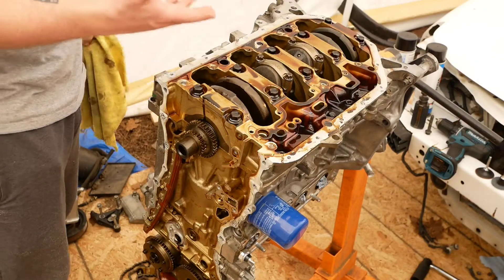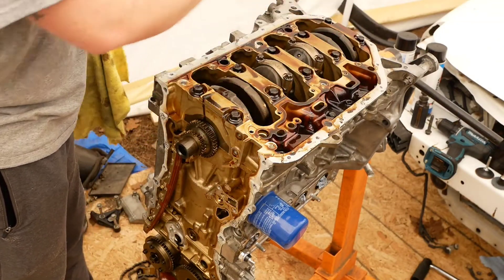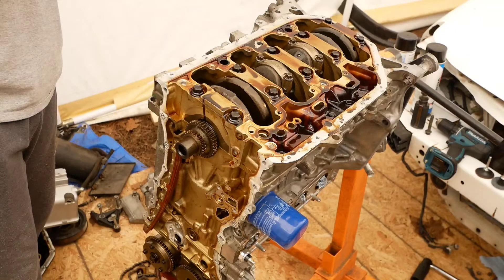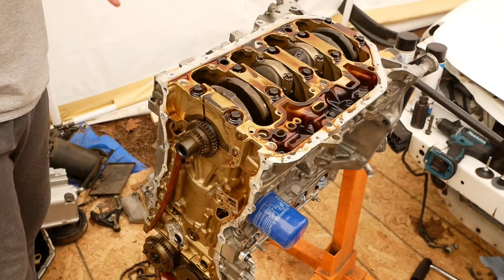Also, while you have all of this stuff off, just go ahead and scrape all of this off and around and get it off the front. It's just so much easier than assembling everything and then being like, 'oh man, now I'll remove the gasket.' Just go ahead and take it off. It's so much easier.